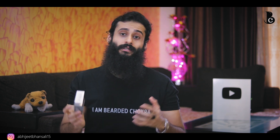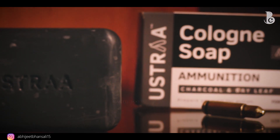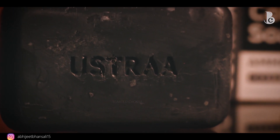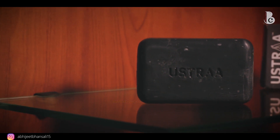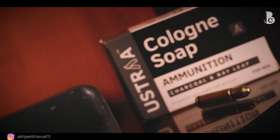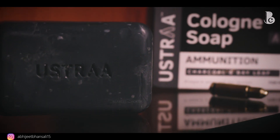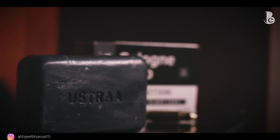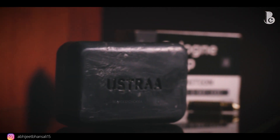That means this Ustra Cologne Soap is a Grade 1, 76 percent TFM soap — very good quality and right at par with the industry standard. This is also why it doesn't dry out your skin: because of the high fatty material concentration. It is a very good cleaner that doesn't make your skin dry — this is a characteristic of Grade 1, high TFM soaps.